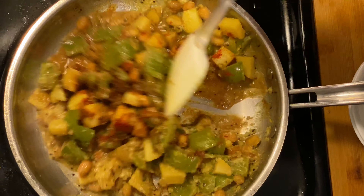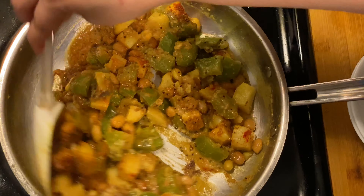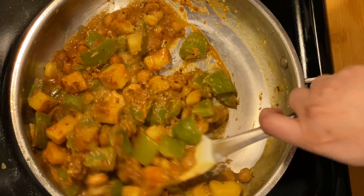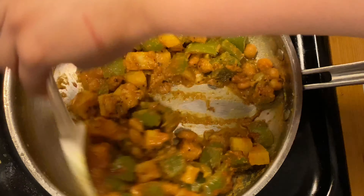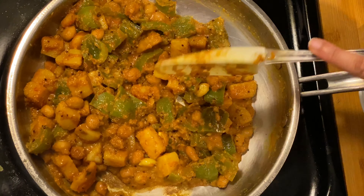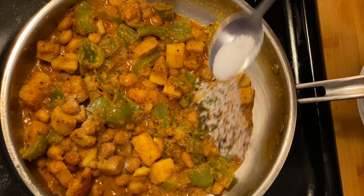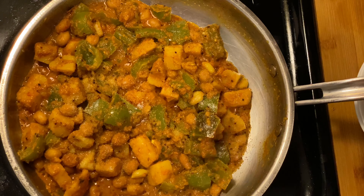Let's mix this really well. Even though we have used tamarind in it, we don't need to use jaggery or sugar. Now at the end we will season it with some salt — I have taken around half a tsp of salt.